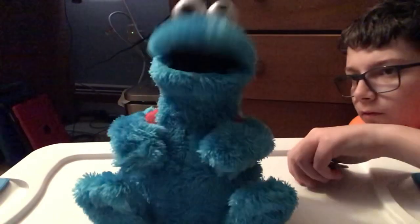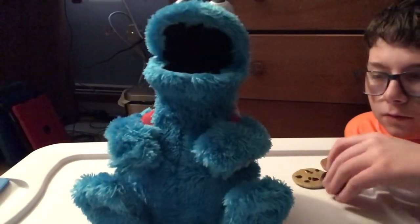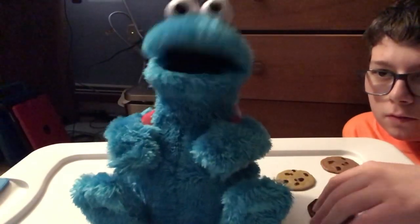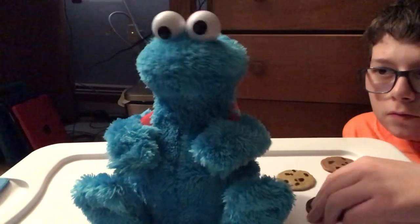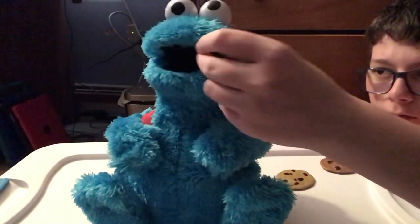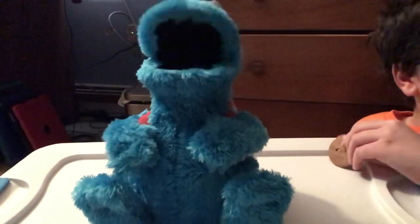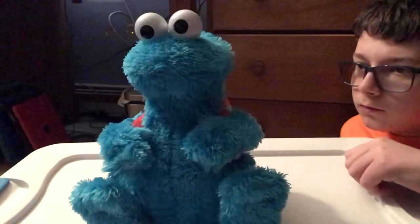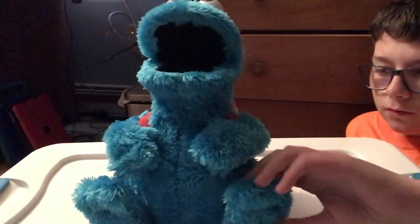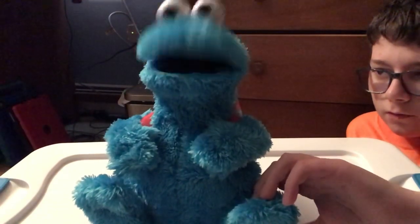[Cookie Monster continues]: 'Me smell cookies. One, two, three. Yeah! Count along with me. Me smell cookies. Oh yeah. Okay, let's count some cookies. Oh boy. Now that tickles. Me want cookies, please. Oh boy. Nom nom nom nom. Cowabunga. Oh boy. Me smell.'